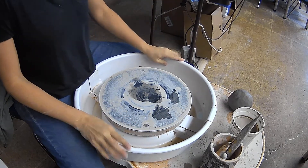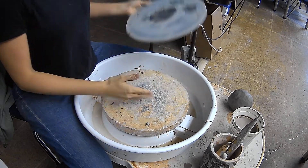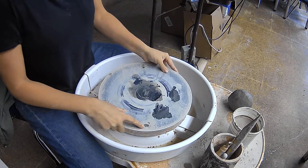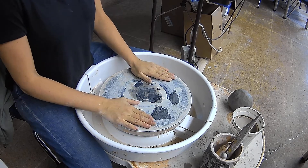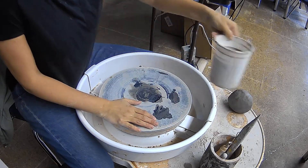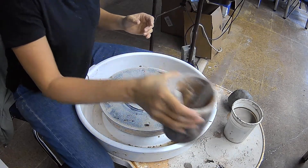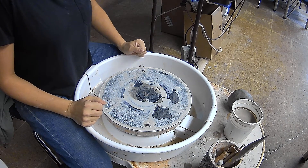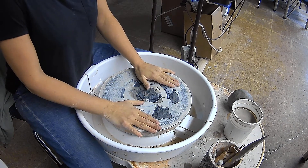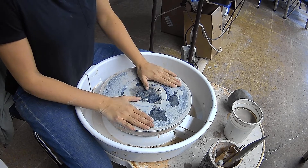Your potter's wheel has a bat. This is the wheel head, and this is called a bat. You want to make sure you have a bat on your wheel head. You're going to want a container of water in your tool set — mine is in this container, yours is in a box. You're going to want to have your tools here. Those are the things we need for getting started — that's setting up your potter's wheel.